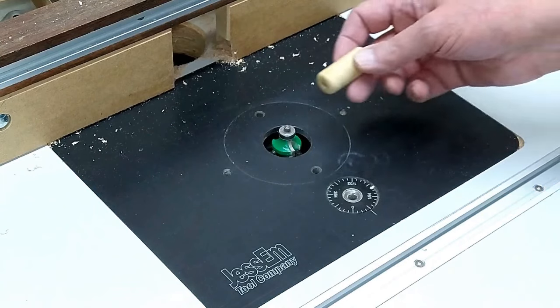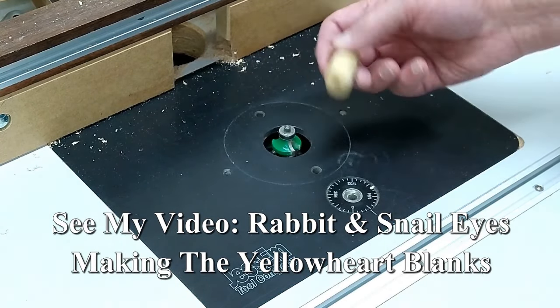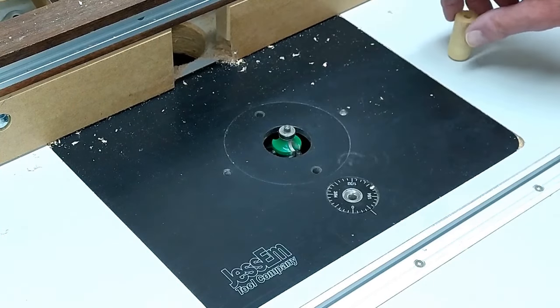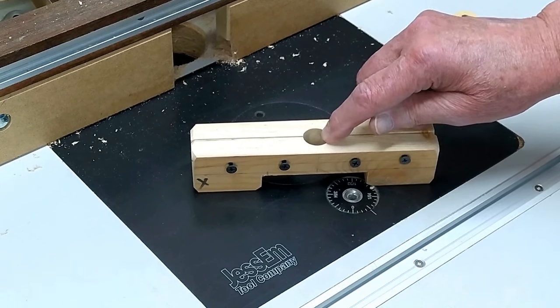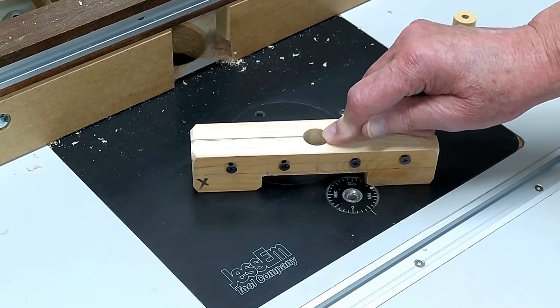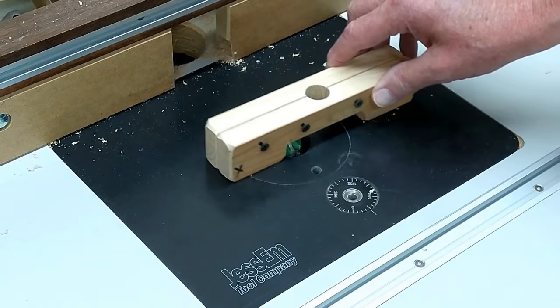The next adventure is how to round over this eye without this coming back and hitting me in the face or losing a finger. So I made a jig — drilled a hole the same size as what's in the rabbit head, and notched this out so it will clear the bearing.